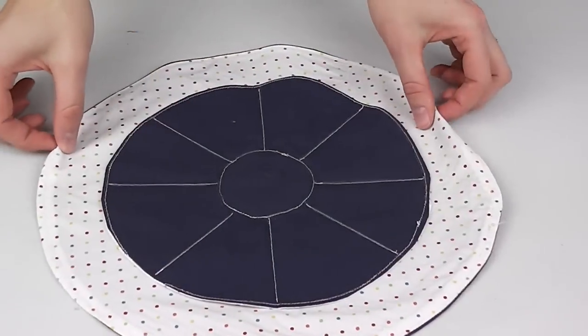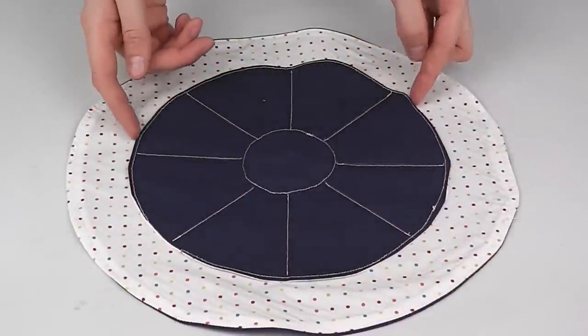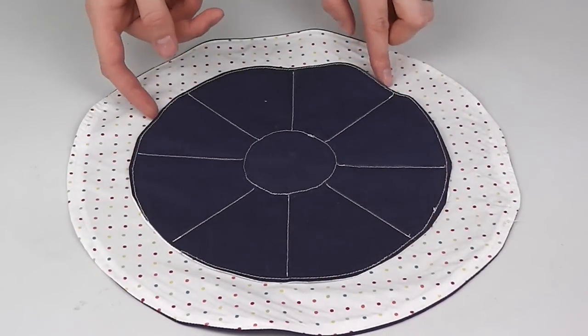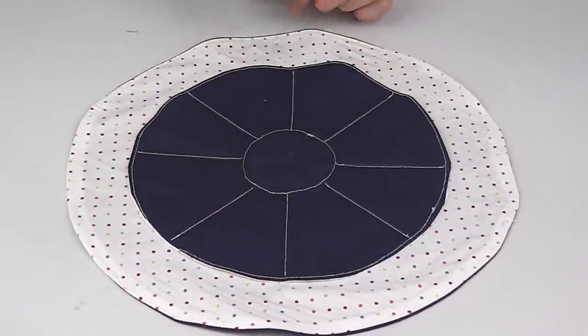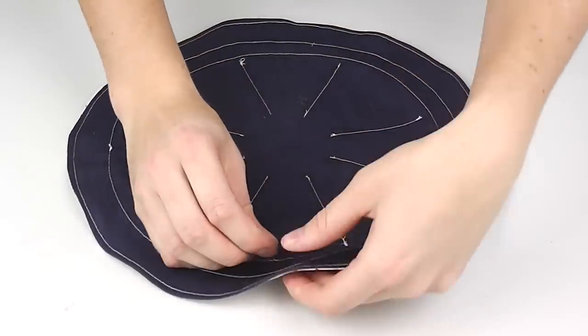Sew around the outside edge of the dark circle, but not into the small dark circle — just on the outer edge on the lighter colored fabric. Next, sew another circle around the perimeter, around 1.5 centimeters away from the previous line. This will create a channel into which we're going to thread our satin rope.